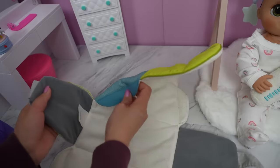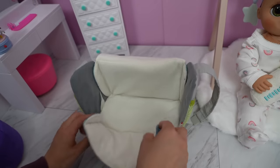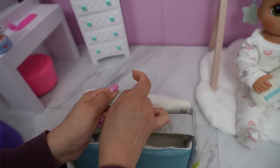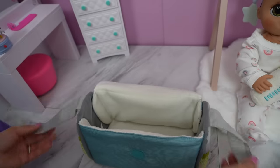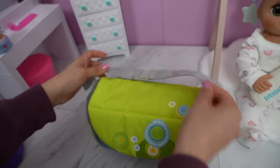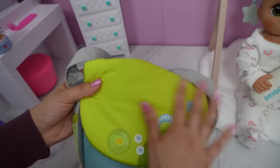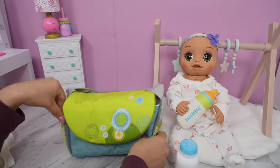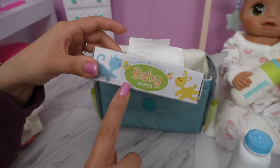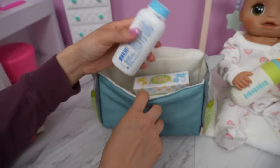Now I'm going to turn this changing mat back into a diaper bag. This is really good quality. The little belt is for the baby too — when you're changing them, you can put the belt around them, kind of like a changing table so the baby doesn't fall. We have two pockets here to put her milk and juice. Now let's pack everything she's going to need for daycare. The first thing I'm going to pack is baby wipes and a diaper.